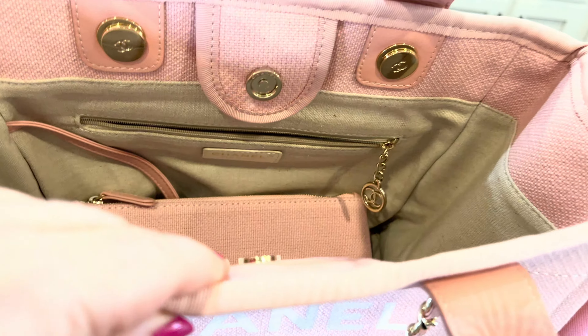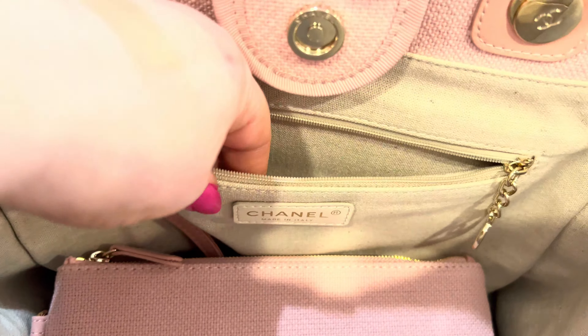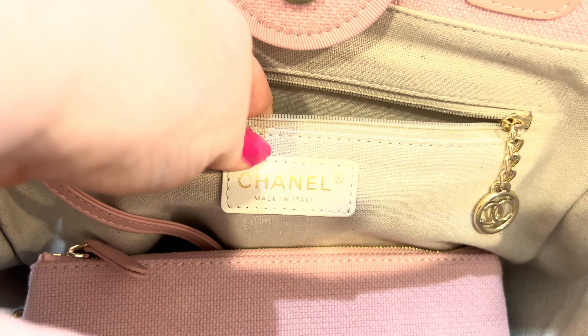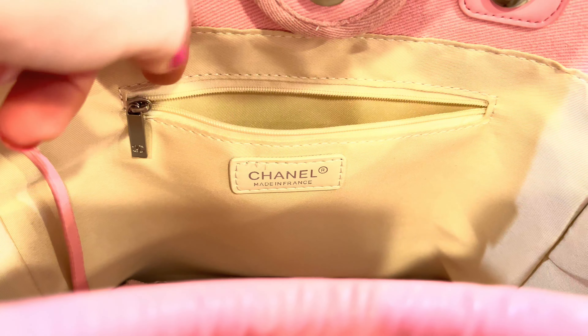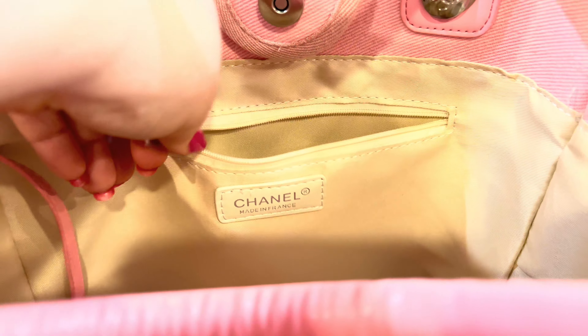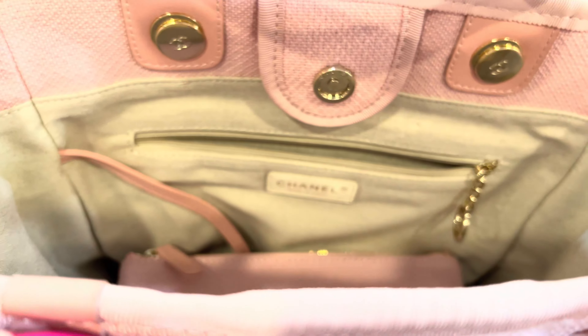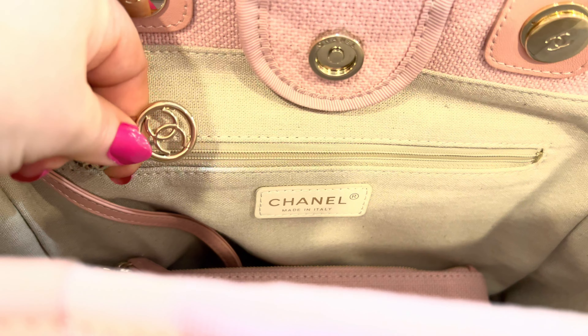Another thing: the inside label. There, in that pocket on the high quality. This one is crooked, written wrong, stitching is bad, and the zipper is messed up — when you close it, it goes to the right. This one when you close it goes to the left, like it's supposed to.